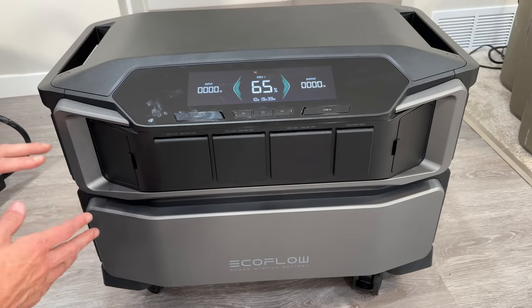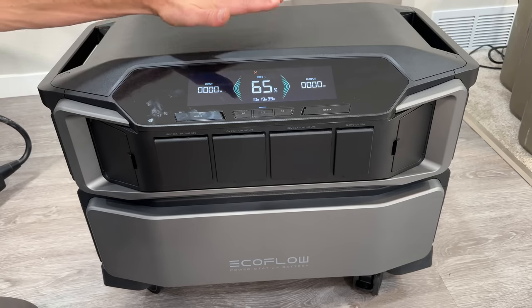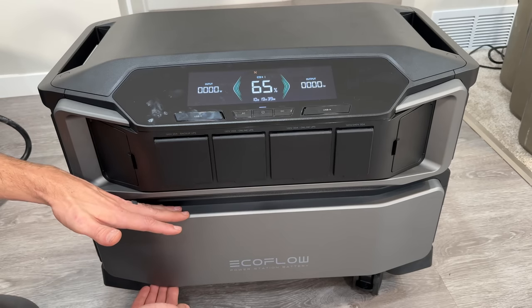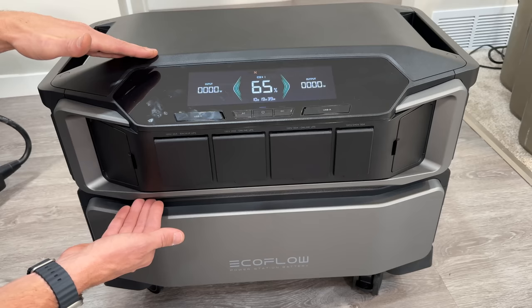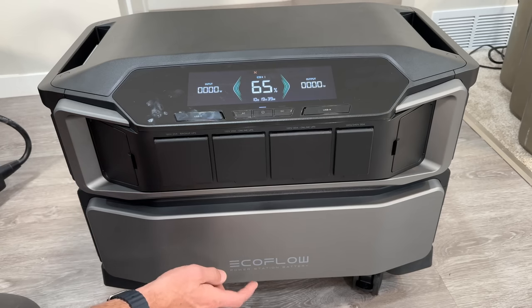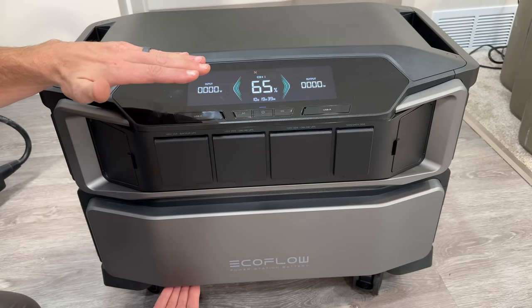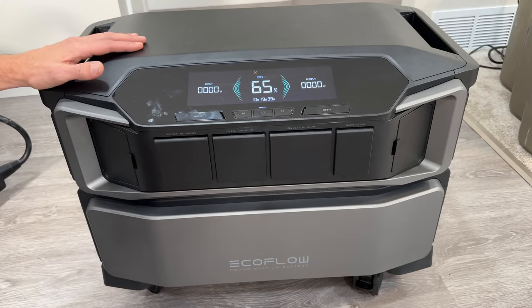Some basics for the Ultra: the top part is the inverter — that's all your input, output, MPPT for solar, smarts, and display. This top unit weighs 70 pounds. The bottom unit is a six kilowatt-hour battery providing all the capacity. These two must be together; the inverter has no built-in battery. The battery weighs 116 pounds — it is a beast and a two-person operation. Dimensionally, you need about 29 inches wide, 19 inches deep, and 16 inches tall without the cart or 21 inches with it.